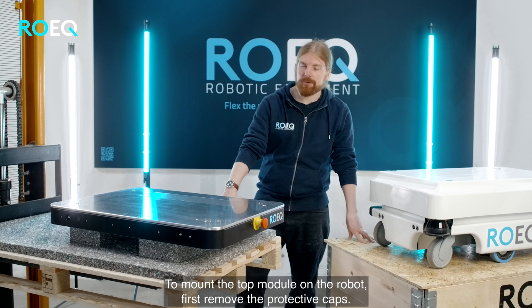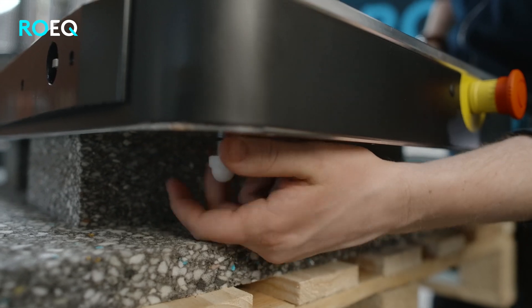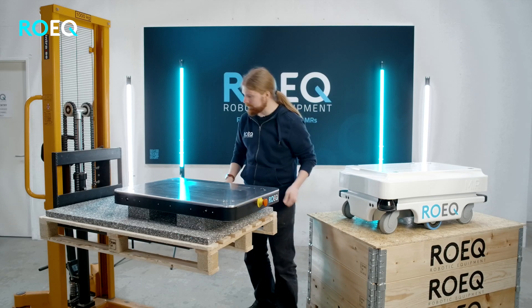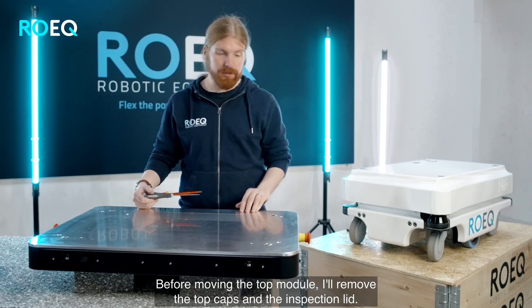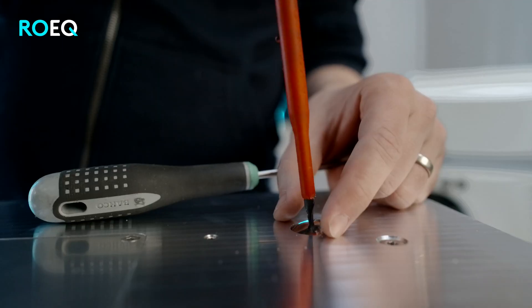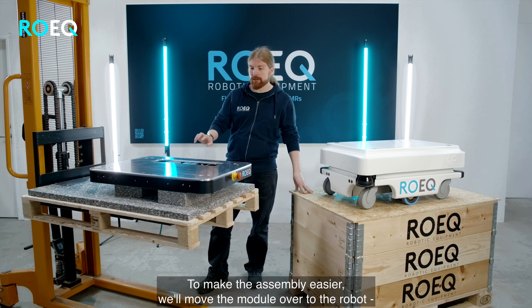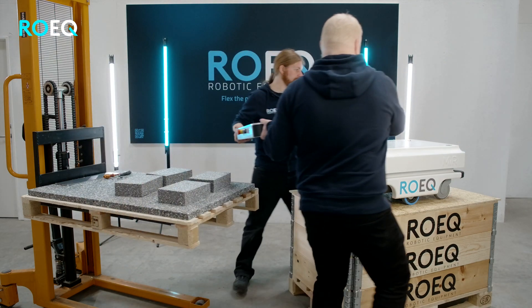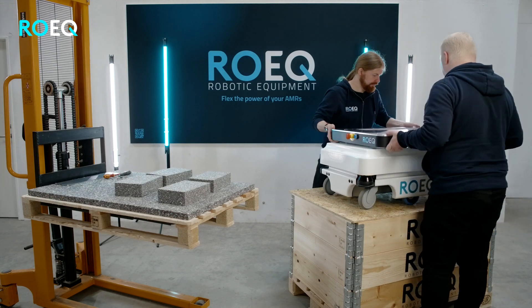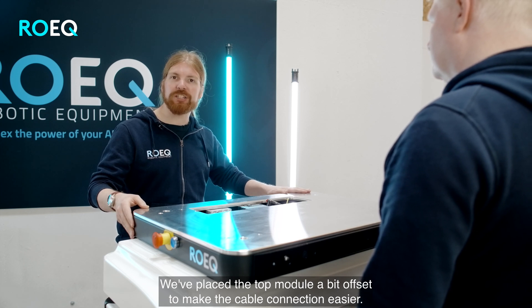To mount the top module on the robot you first need to remove the protective caps from the bottom. Before moving the top module over to the robot, I will remove the top caps and the inspection lid. To make the assembly easier we will start moving the module over to the robot, a bit offset to the front. We have placed the top module a bit offset to the front to make the cable connection easier.